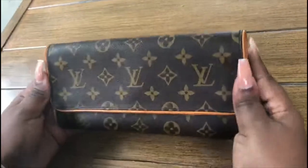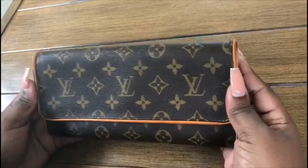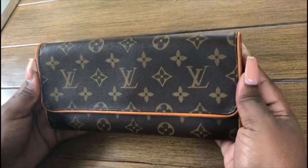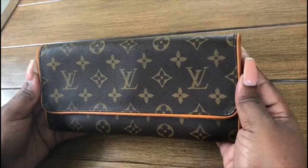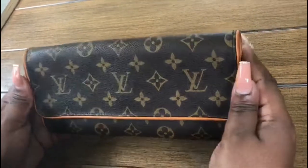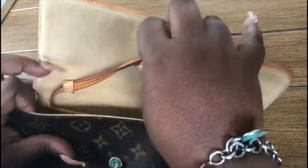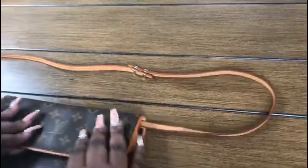I got this bag for about three hundred and seventy-five dollars, which includes shipping. Now this bag can be worn as a crossbody or just a purse you wear over the weekend — to the movies, to the mall — something very simple but chic. I went ahead and measured the strap and it measured to about 53 inches.